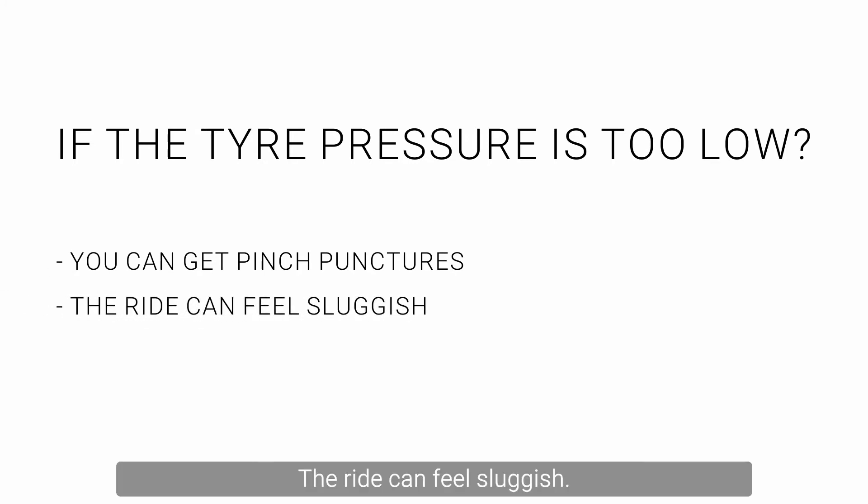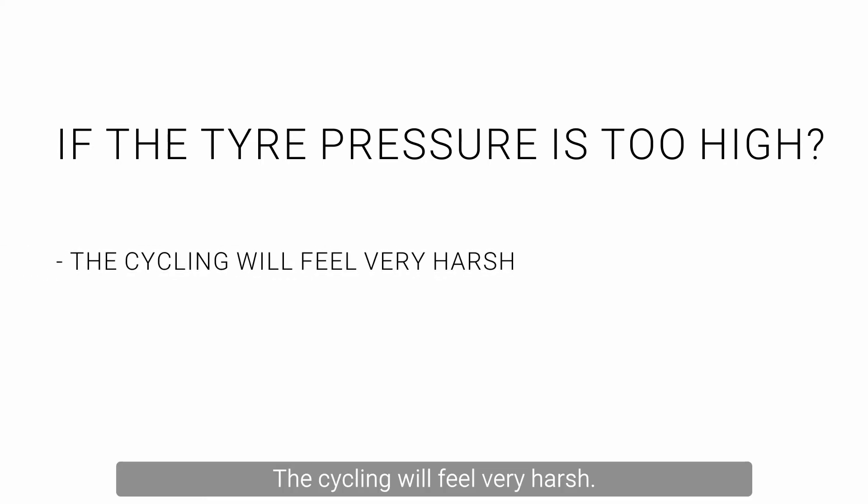The ride can feel sluggish because more tyre surface is touching the road, causing rolling resistance. If the tyre pressure is too high, the cycling will feel very harsh and there will be very little give in the tyre, making the ride uncomfortable.